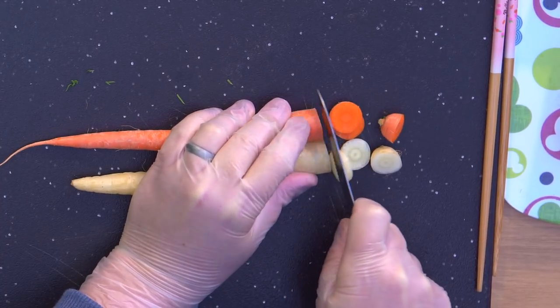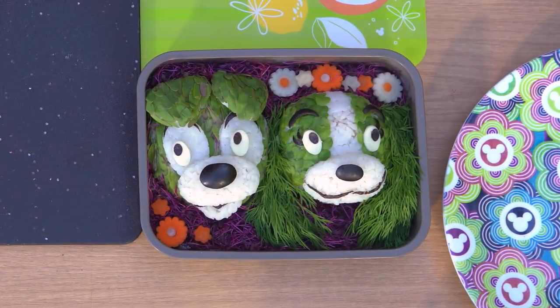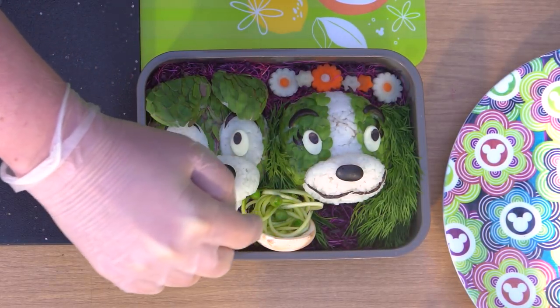And because it's the Epcot Flower and Garden Festival, let's add some flowers. Rainbow carrots and cookie cutters work perfect for this. And because it's date night, we need to have a plate of spaghetti and meatballs — a mushroom cap for the plate, zucchini noodles, and fresh peas for the meatballs.